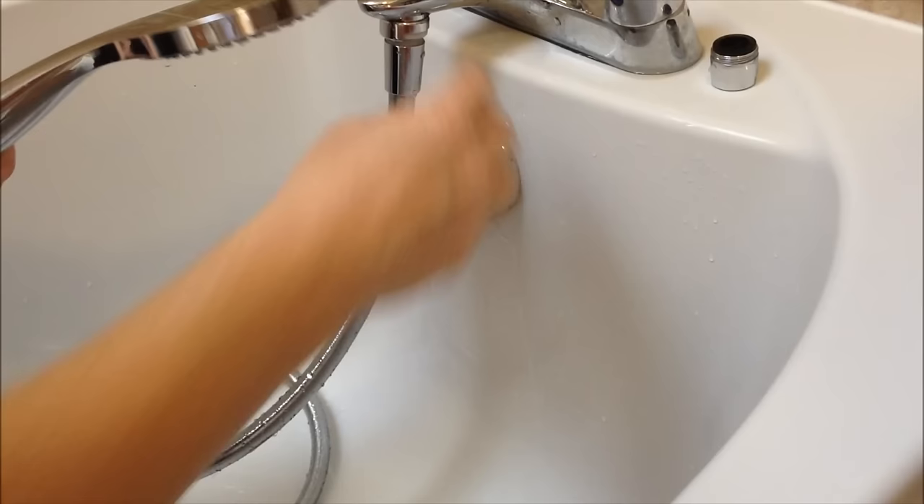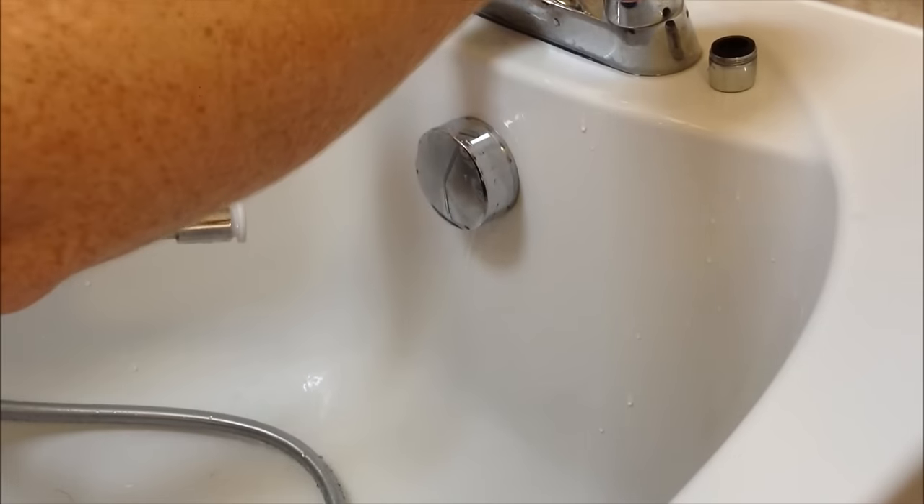Turn the water off, slide the connector out, and you have a normal tap.